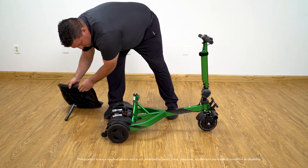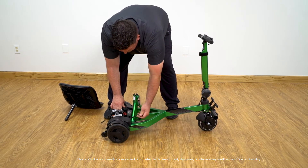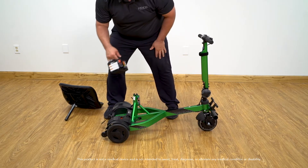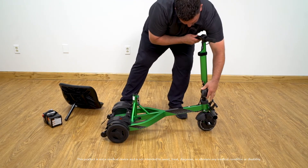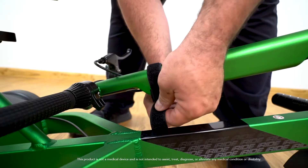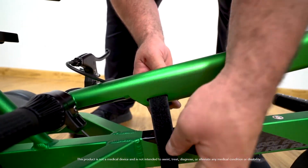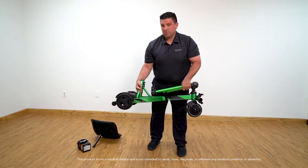Remove the seat, which is optional. Remove the battery connector from the battery. Remember to shut off the power switch on the battery after every use. Then lower the tiller and lock into place. Use the strap on the tiller to secure it to the frame — this will prevent the tiller from moving. You are now ready to transport the iRide.